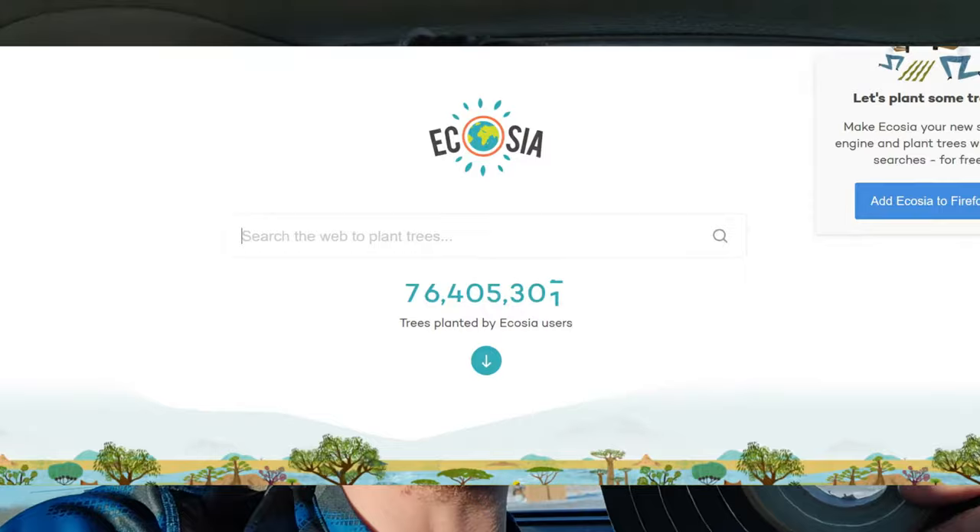What you're going to need is this window sealant and it's only three to four dollars at Walmart, or you can go to Home Depot or any of those department stores that carry this window sealant. Just give it a Google and you will find it, or you can use Ecosia if you're trying to plant a tree.